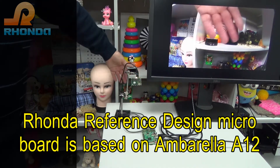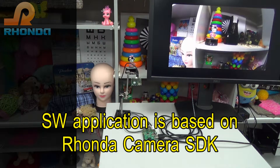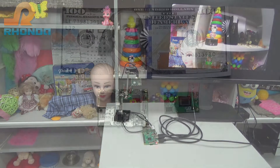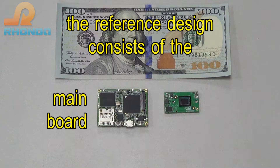The Ronda Reference Design Microboard is based on the Umbrella A12 System on Chip. The software application is based on the Ronda Camera SDK. The Reference Design consists of the Main Board and Sensor Board.